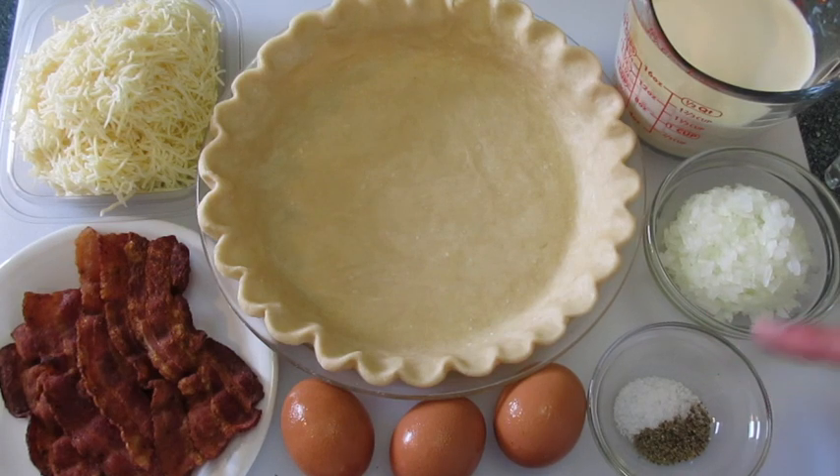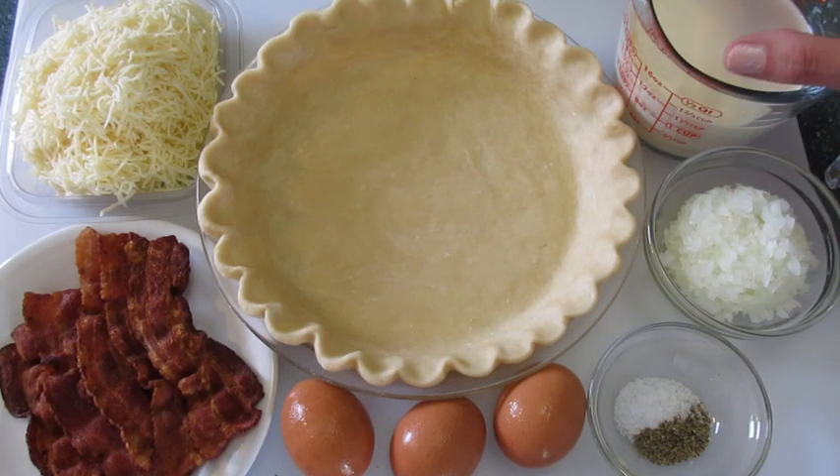One-fourth of a teaspoon of kosher salt. One-eighth of a teaspoon of fresh cracked pepper. One half cup of chopped onions. One and a half cups of evaporated milk — or if you'd like to use half and half, you may do that too.